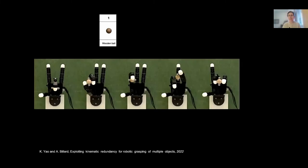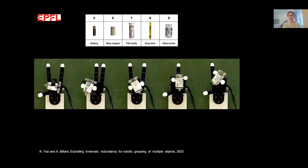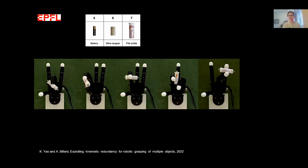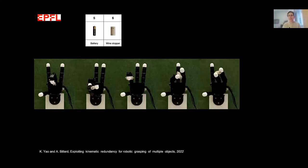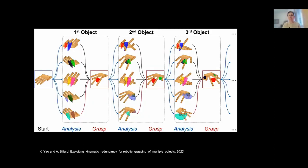We can do the same computation for cylinders: starting with a large cylinder, going through smaller ones — a cylinder resembling a pen, an even smaller cylinder, and a tiny one. This library of grasps now allows us to tackle the original problem: how can I place different objects in my hand?